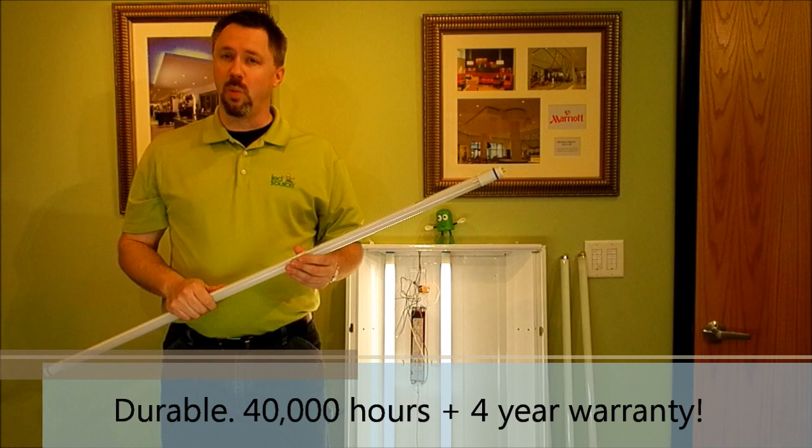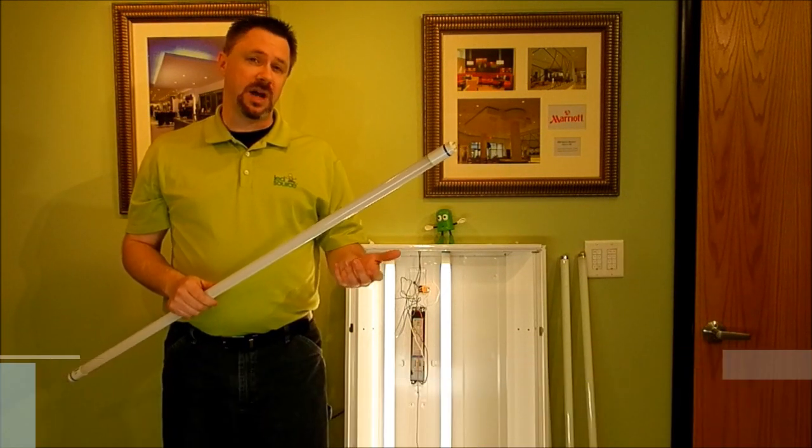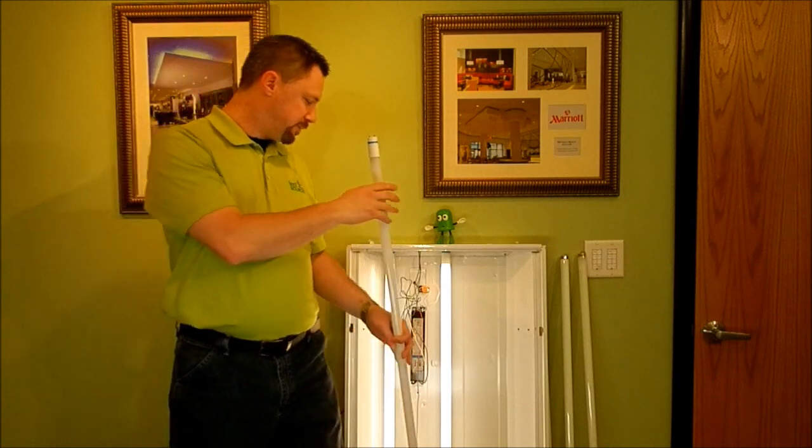The tubes themselves carry a four-year warranty from the manufacturer and they're expected to operate for about 40,000 hours, which means you should get about eight to ten years of life out of them. It depends a little bit on your application and how long you operate them. So let's pop this new one in.